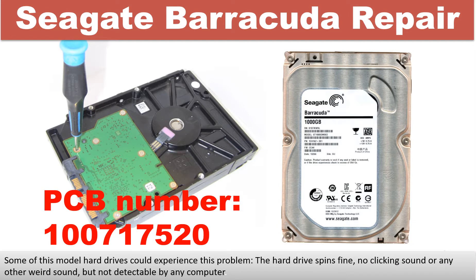Hello there. In this video we are going to talk about Seagate Barracuda Desktop Hard Drive PCB Board Repair and Disk Data Recovery. The PCB board number is 100717520. Some of these model hard drives could experience this problem: the hard drive spins fine, no clicking sound or any other weird sound, but not detectable by any computer.